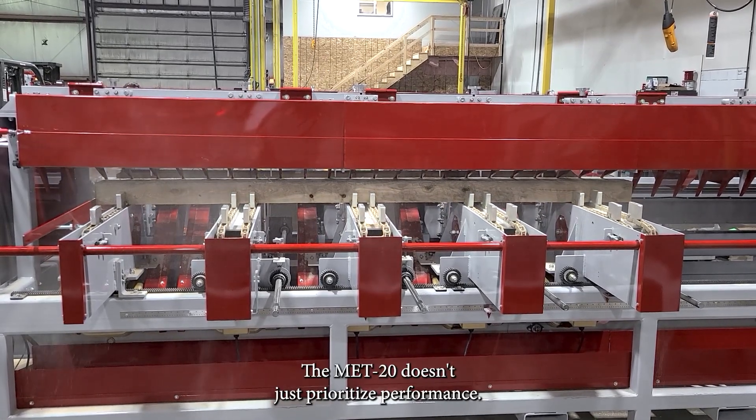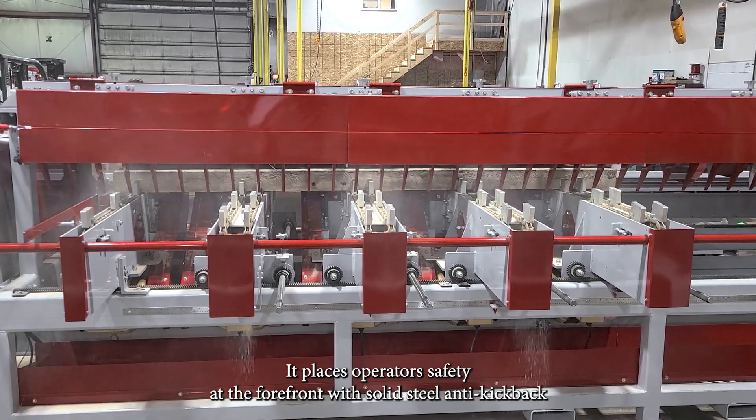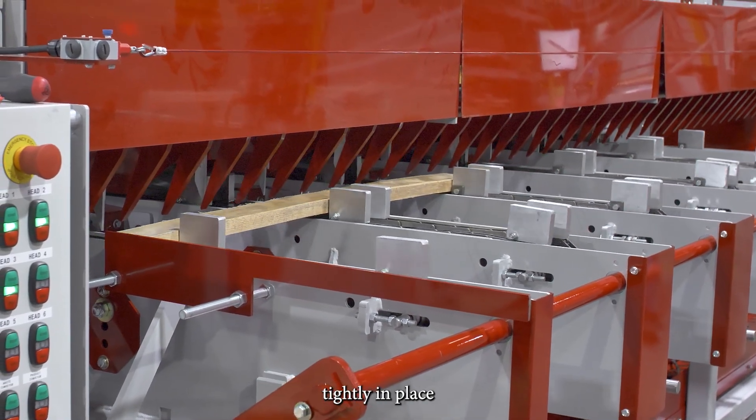The MET20 doesn't just prioritize performance — it places operator safety at the forefront, with solid steel anti-kickback fingers, as well as upper blade guards that help keep material held tightly in place.